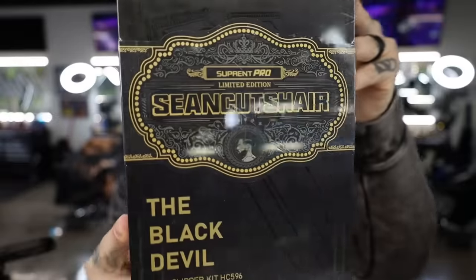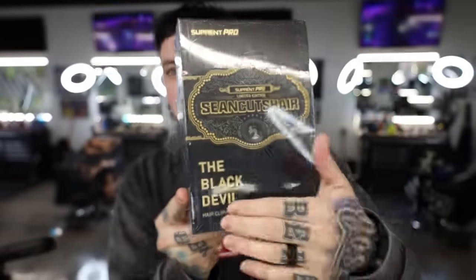Alright guys, I got a cool one for you today. My guys over at Suprint — I actually never met them, but they reached out. They wanted to send me a custom clipper. If you guys can see, it has Sean Cutts hair on the front — the Black Devil. Let's get right into it and open this thing up and see what it's all about.